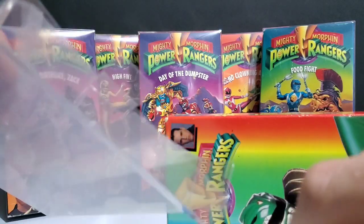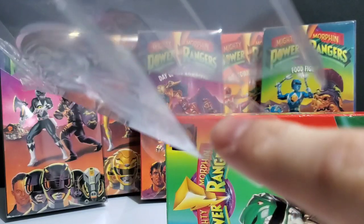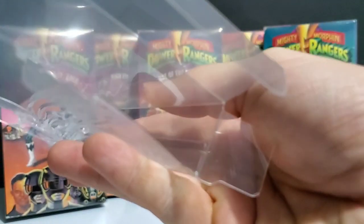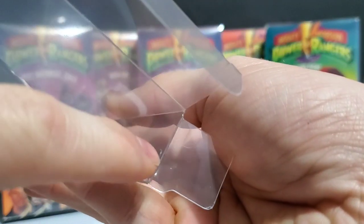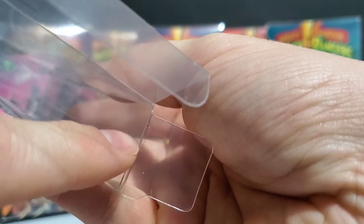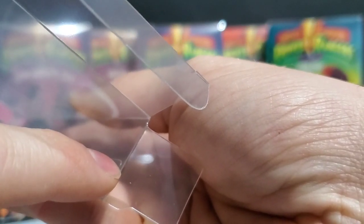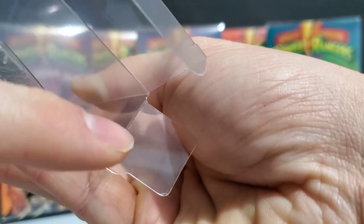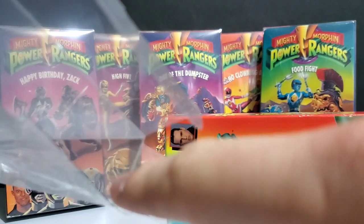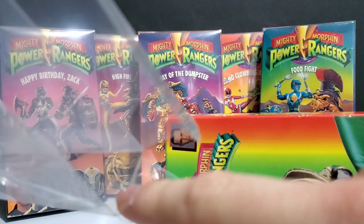We want to grab our cassette tape itself. Make sure you leave the cassette tape inside the box when you put it in there — it'll keep you from bending or warping the box and it'll hold its structure. The front of the actual case is the side with the long flaps on each end attached to it. So face the front of your VHS cassette in line with the front of your case.